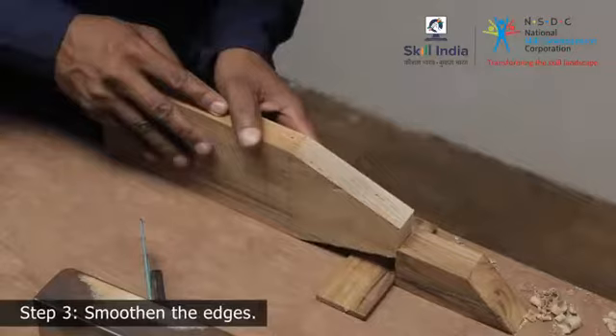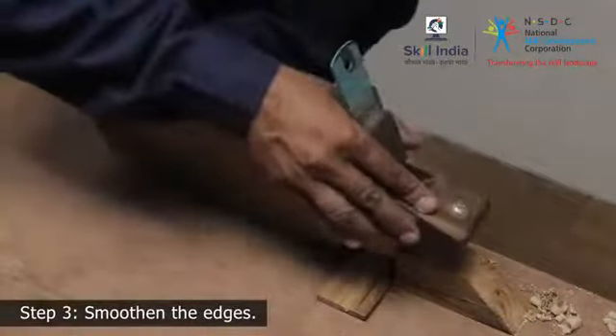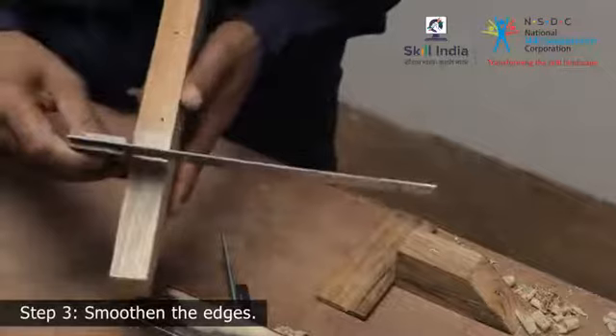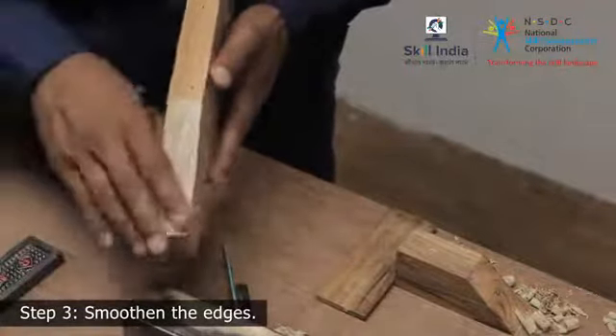Step 3: Support the wooden piece against the benchtop and smoothen the face edge flat by using a smoothing plane. Keep checking and smoothing till you get the desired flatness on both the handle edges.